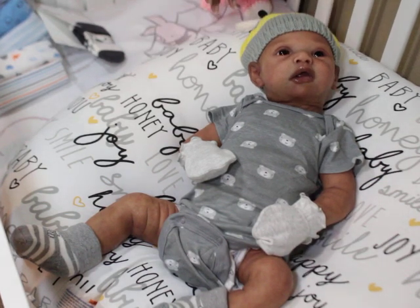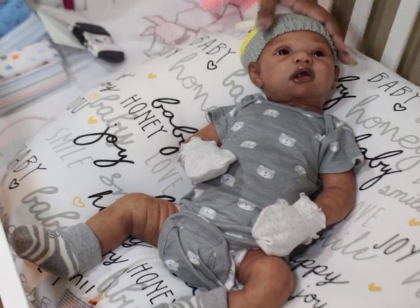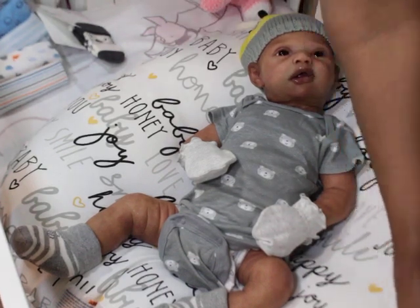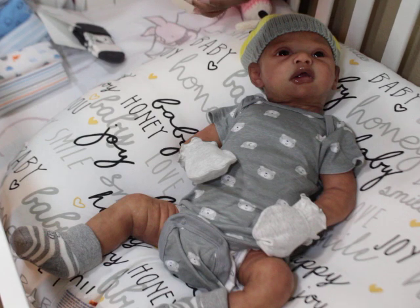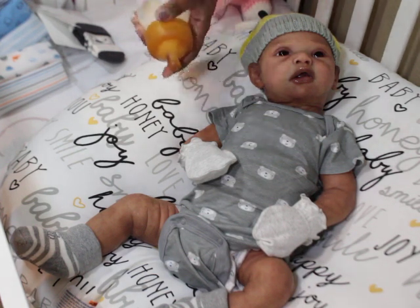We don't know exactly what these people are pouring with. Everybody can say they're using Smooth-On, but they may not be. When collectors get their babies home, these little nipples like this — I don't know if it's latex or silicone. It's actually supposed to be silicone, and I think it is, because I sealed it with silicone and it adhered — and silicone only adheres to silicone.